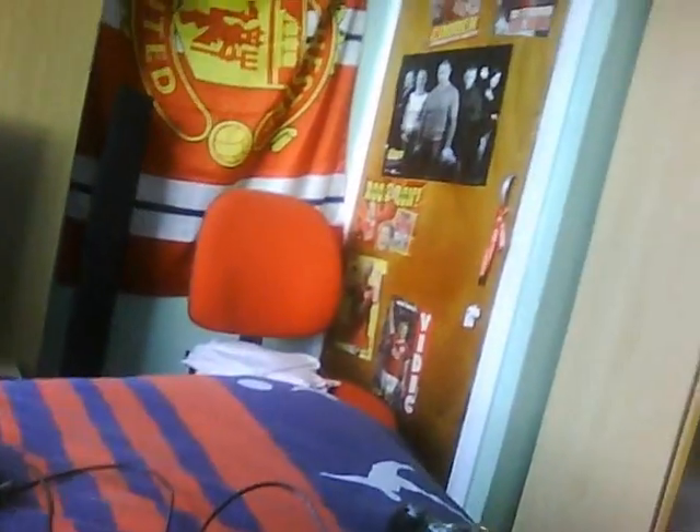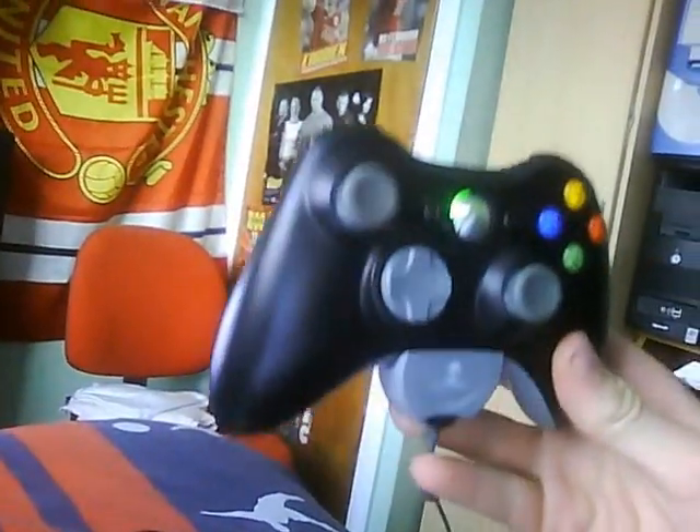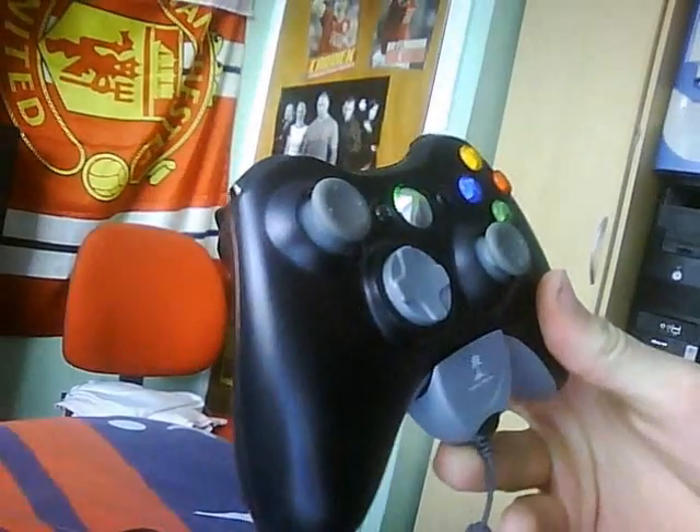Basically, first of all I've got my webcam that I did the first part of the video with. I've got my Xbox 360 wireless controller with the Turtle Beach bottom bit, you know, that kind of thing. Over there you can see is where I usually put my laptop.